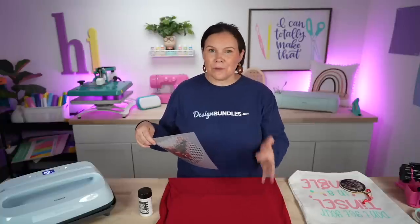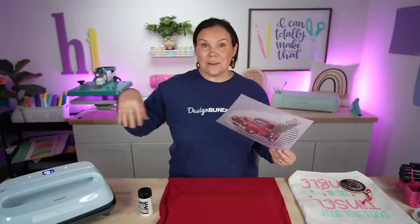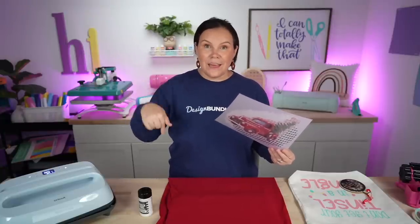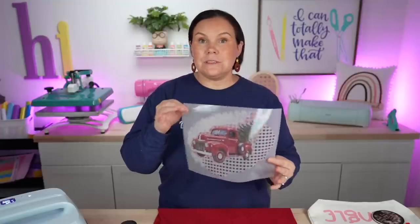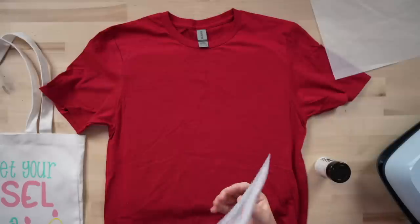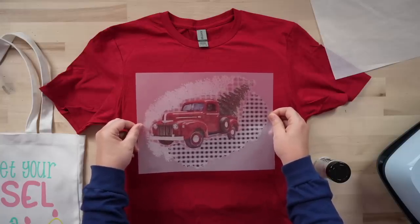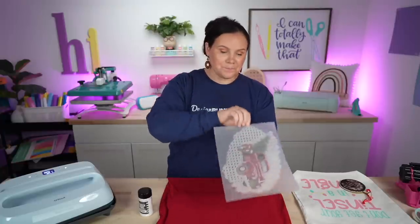You guys know we recently discovered the DTF hack — we have several videos on our channel on that. You can actually use DTF film and DTF powder to create a transfer and put it on 100% cotton. Now this shirt is 50/50, and this design is red — our t-shirt is red — so it would not pop; it'd almost be like a tone-on-tone. So I was thinking about what we can do, and here is my idea.